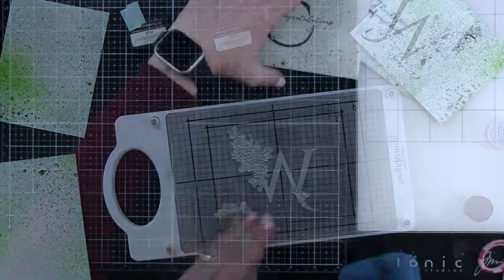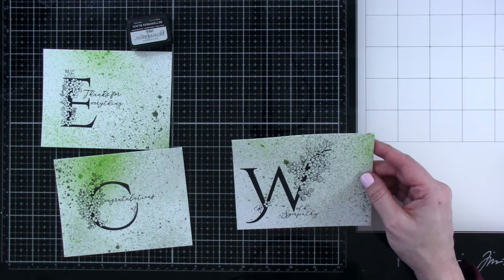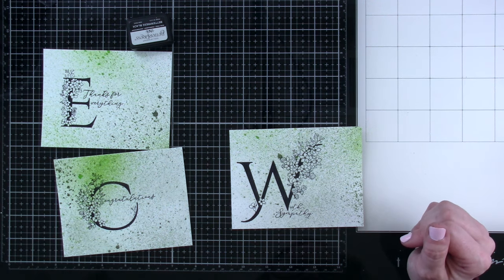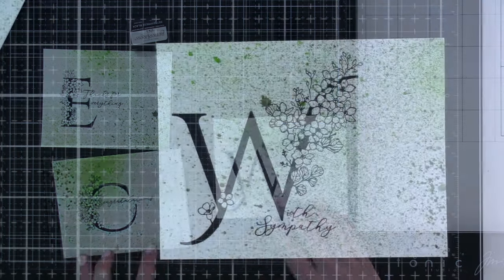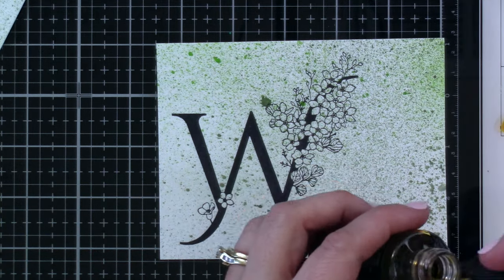I'm not going to show you the pressing of the C or the E, but this is what they look like all done. I really think those are so cool, and I love that I have the C — since my name is Cassie, I can make monogrammed cards without the word congratulations. So we are going to watercolor these.